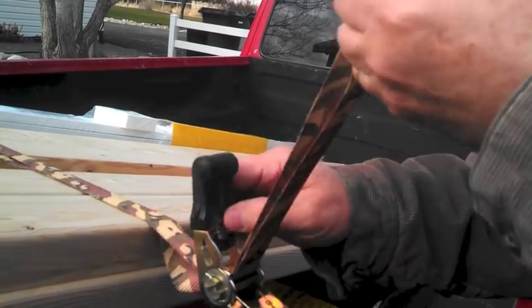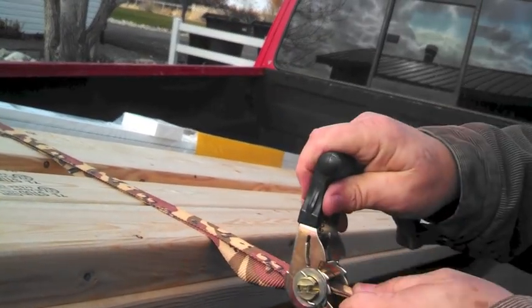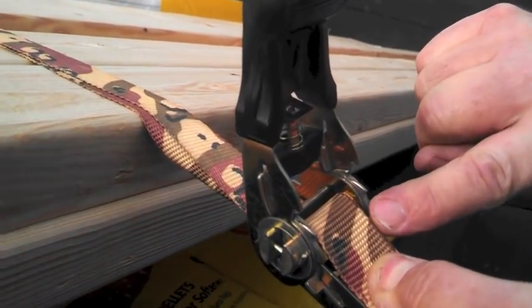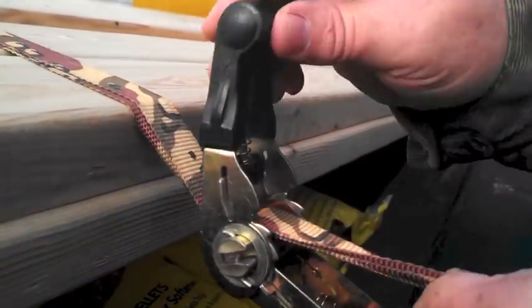Once you've got the loop in, now you can pull back just like that, hold on to it here, and go ahead and get your first bite. It'll actually start to bite faster because there's a double thickness of the web in there, and then simply tighten it down.